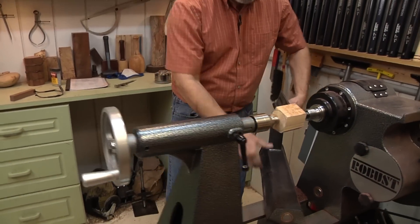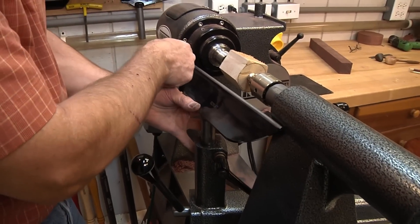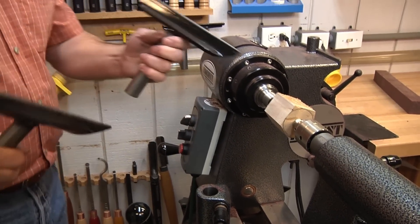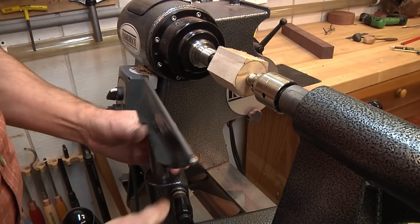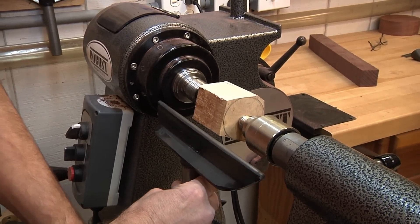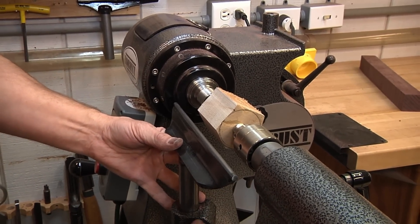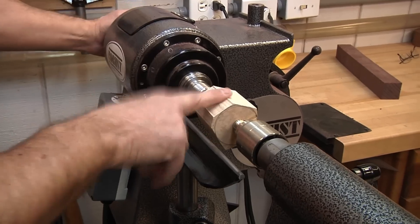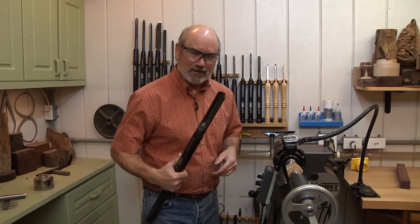We're going to bring our tool rest up, but I notice I'm hitting the headstock. This is a narrower piece, so I'm going to change out my tool rest and go to a smaller one so it's not as wide and I can get it up closer to the wood as I'm turning. I want this to be a little bit below center when I lock it in. I'm going to rough out this blank and then put a tenon on it. With that small piece of wood, I'm going to grab my big roughing gouge to round it out.